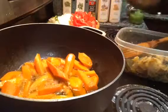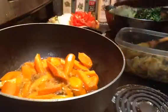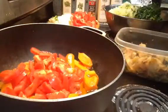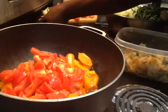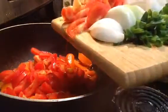And then I'll put in some carrots, then the tomatoes, and then the peppers and onions.